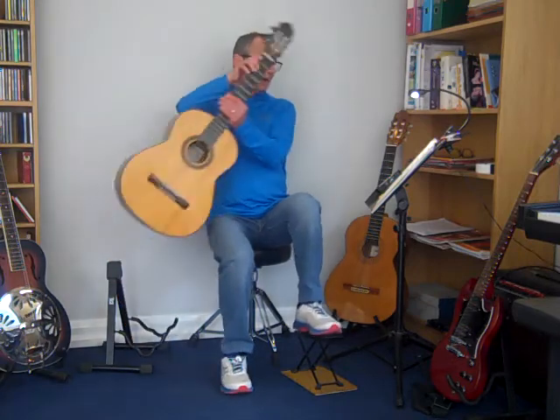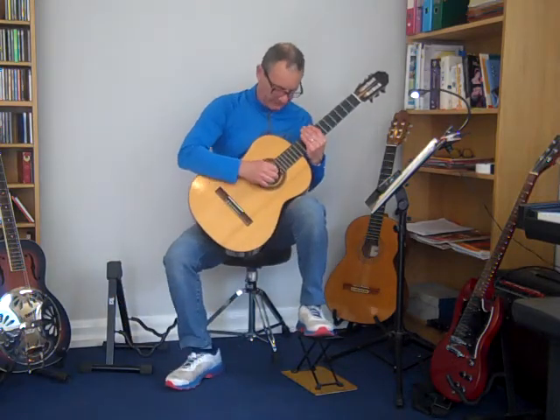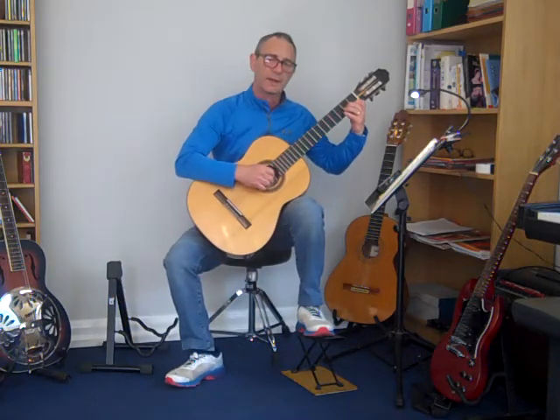Hiya, I'm going to play a Finnish folk song from the Trinity Initial Grade book for 2020.